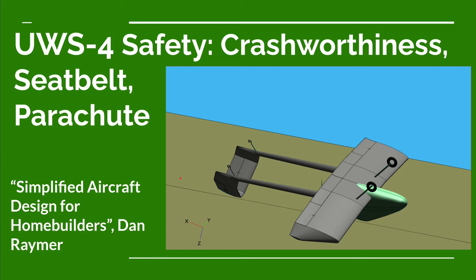Welcome to an ultralight airplane design video from the Ultralight Airplane Workshop. In this video we're going to talk about safety of the design of the UWS-4 ultralight airplane. We're using a book by Dan Raver called 'Simplified Aircraft Design for Home Builders' as a guide. When I say ultralight airplane, I'm talking about a United States Federal Aviation Regulation Part 103 ultralight airplane.